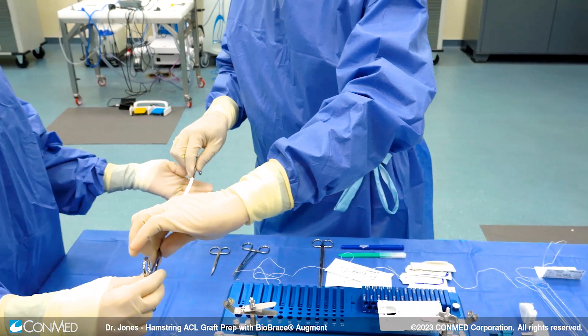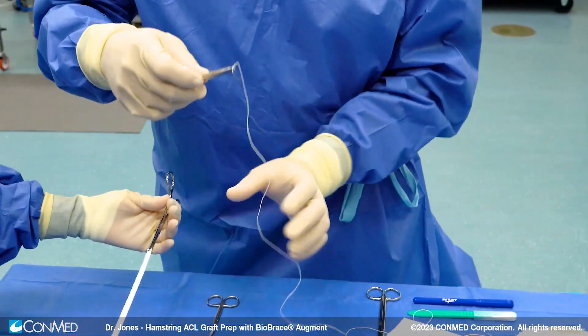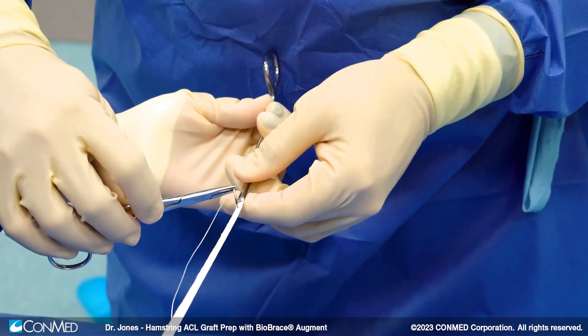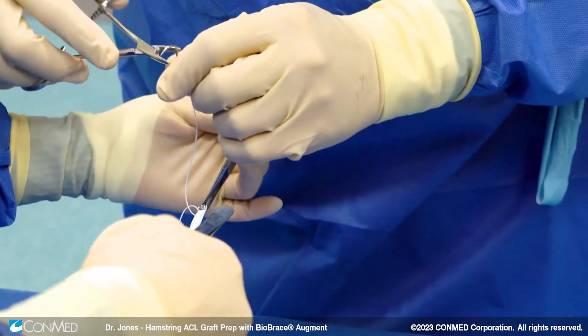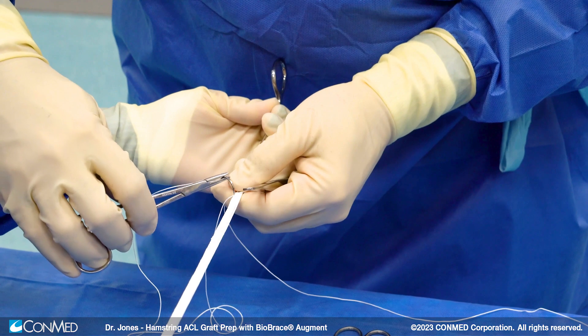I'm going to use the CommEd Infinity button on the femoral side and the CommEd tibial exo shape on the tibial distal fixation side. I'm using a number two suture to do a standard whip stitch, evening our ends out, usually about a centimeter apart as I come down.